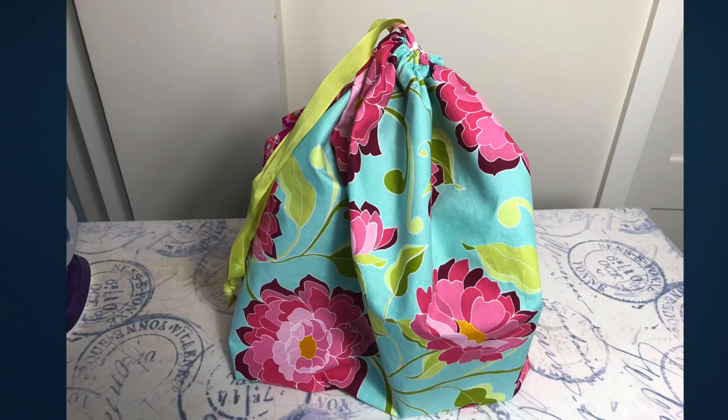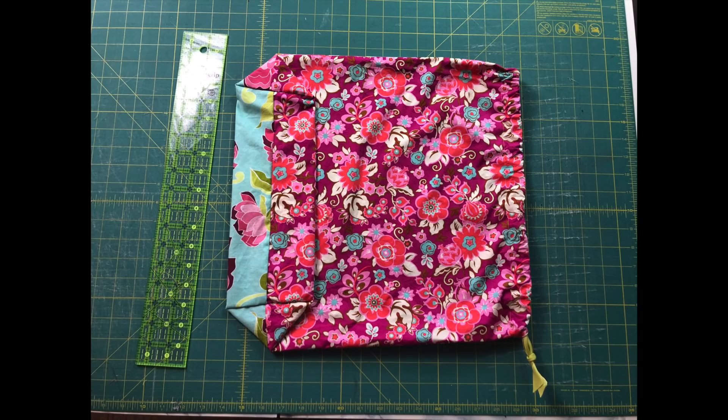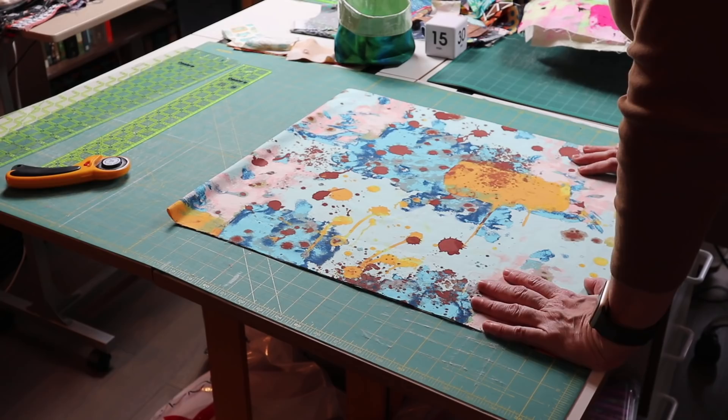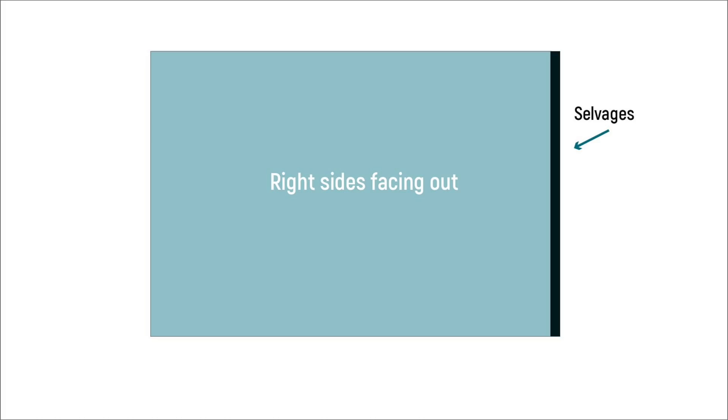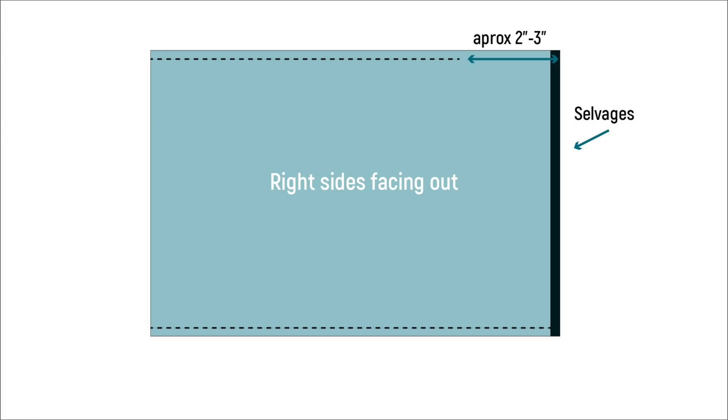In my ugly fabric video, I showed a simple drawstring bag that you can make, and many subscribers asked me for the pattern, so here it is. The original bag was made with two fat quarters, but the bag I'm making today is a width-of-fabric strip, a little less than a half a yard, folded on one side with the selvedges on the other. The key point is the right sides need to be facing out. We are sewing two quarter-inch seams, and on one side we're going to stop two to three inches from the edge. Then we trim that seam allowance to one eighth of an inch.